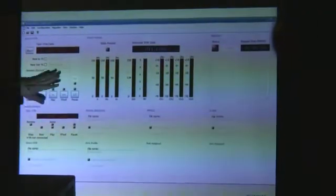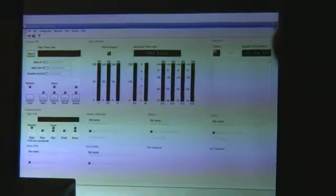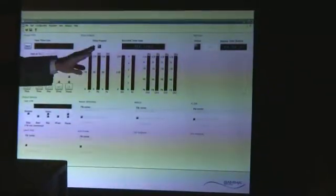You put the deck in remote and you can control it from the GUI screen. It will tell you the tape timecode. You've got bar level meters for your video and audio. There's a start button right there. You have to make sure that the tape is in good enough shape to be migrated.